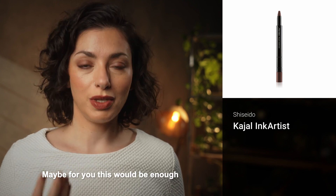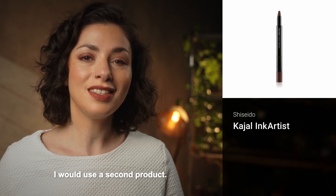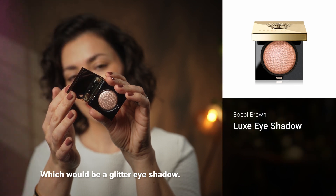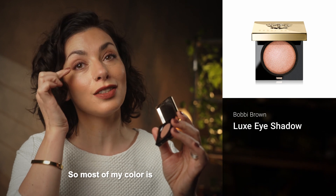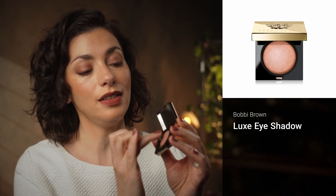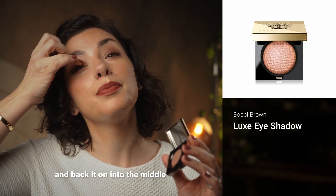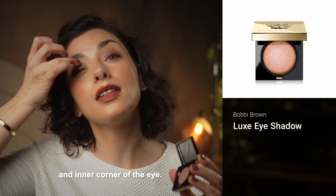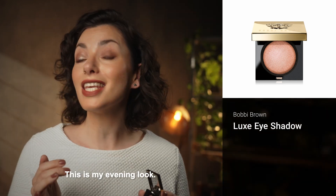Maybe for you this would be enough for every day or even for evening, but if you want to amp it up a little bit, I would use a second product — a glitter eyeshadow. And again, I'm only using my finger. Most of my color is on the outer corner of the eye, and now I'm taking this sparkle one and patting it into the middle and inner corner of the eye. And this is my evening look.